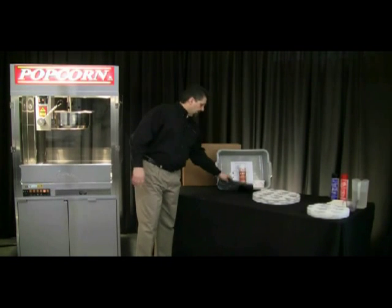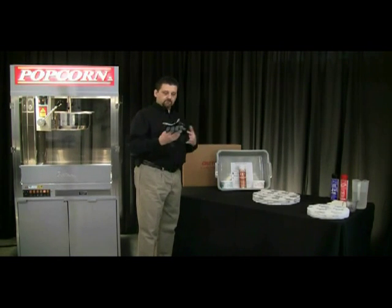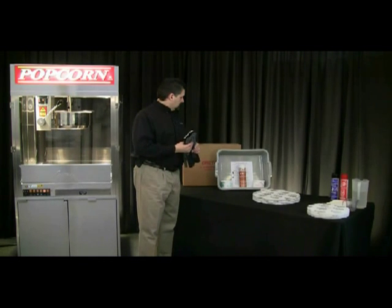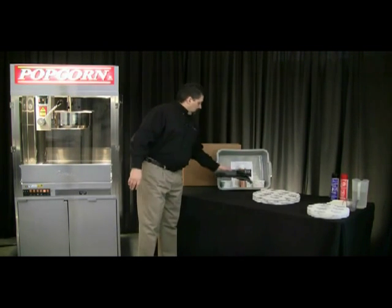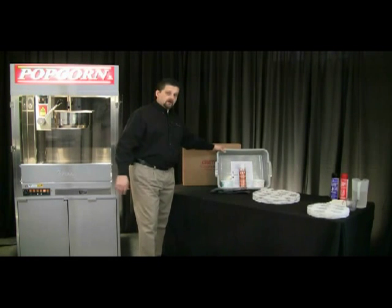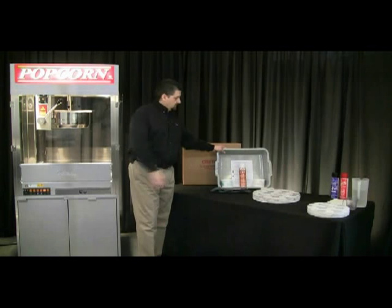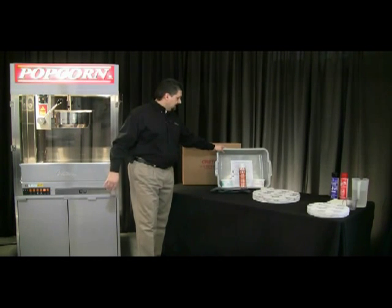It'll also come with some high-temperature gloves for cleaning to protect your hands from some of the cleaning products that we're going to use inside the kettle. You'll get this large tub here to capture liquid — when we go to dump the cleaning solution, it'll capture all of that inside that tub.